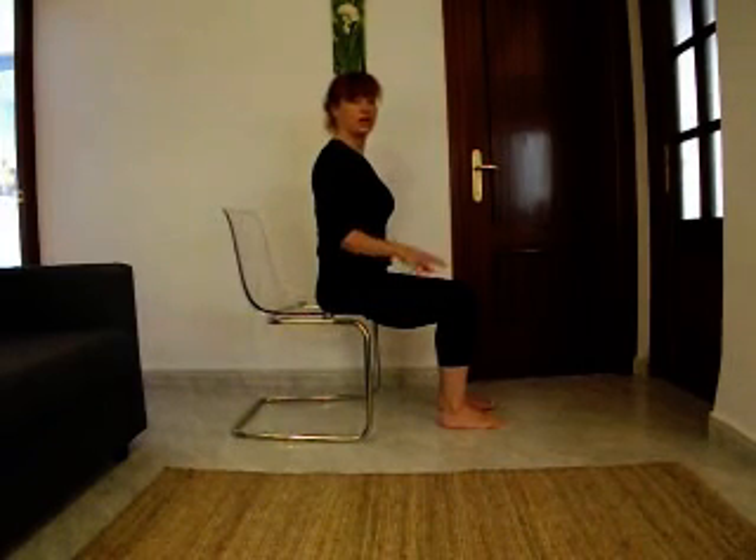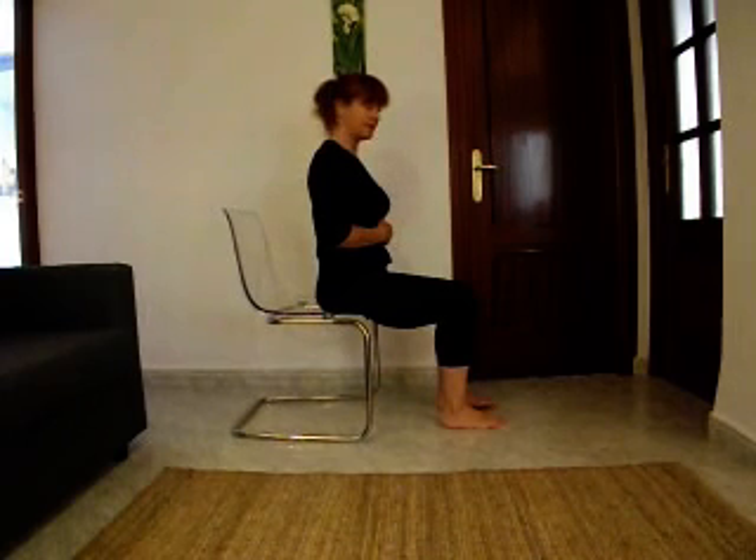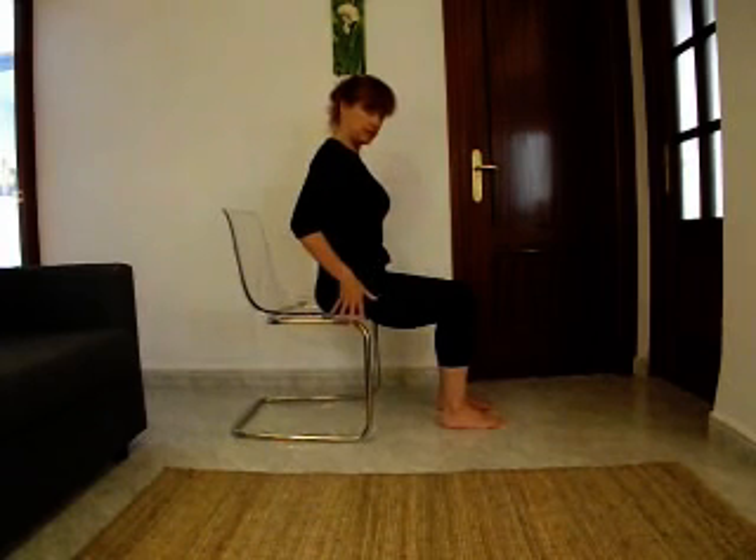This is a slight modification on the traditional cat-cow that we do in yoga. If we're talking about the spine, we have to talk about the muscles of the core. We're going to do our flexion and extension, as we do in cat-cow, but this time seated.